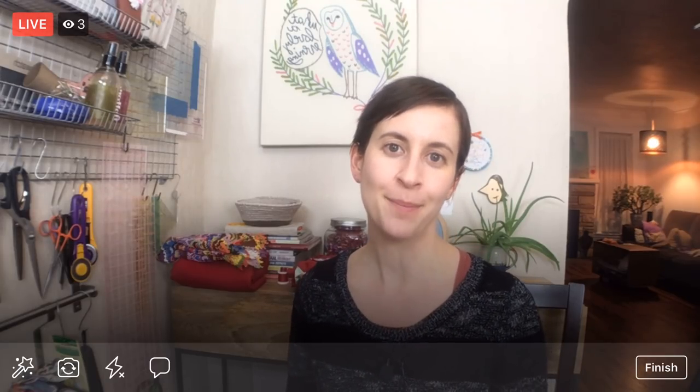Hello everyone, it is relax and craft time again tonight. Thank you for joining me. My name is Alissa Thomas from Penguin and Fish, where we make lovely and quirky hand embroidery patterns and kits. I'm here every weeknight at 8:30 PM central time — it's time where we can chill, relax, craft, and chit chat together.